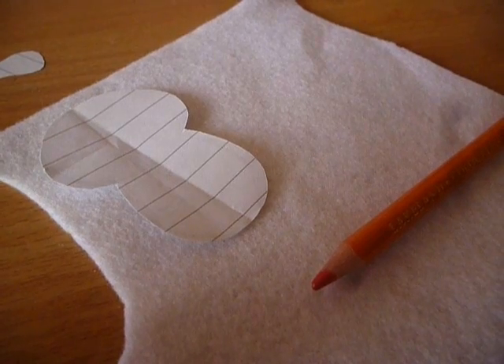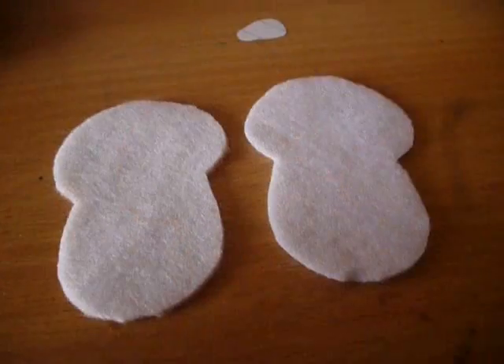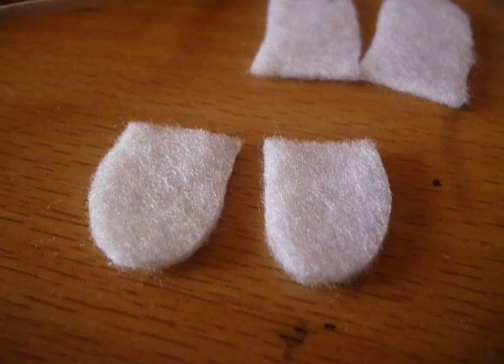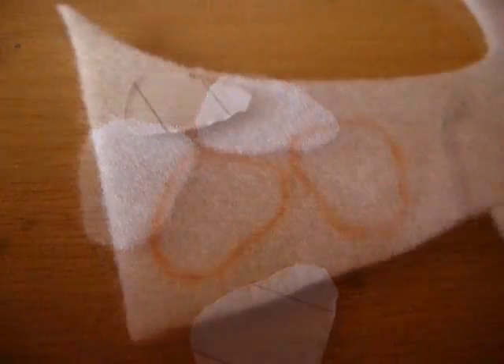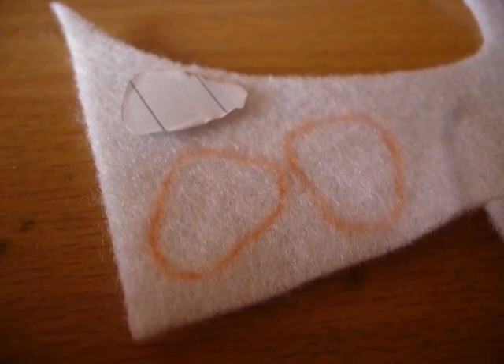Trace around the template onto white felt. Now fold the felt in half and cut out the shape — you should get two identical pieces. We also need to cut out two ear pieces, two feet pieces, a white circle for the tail, and two arm pieces. I included my template for the arms but for the other pieces you can just cut them out freehand.